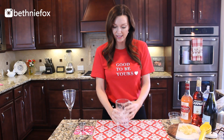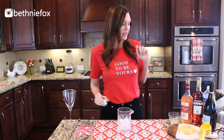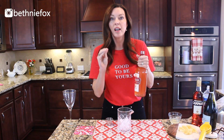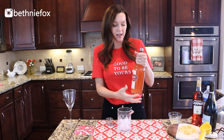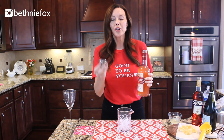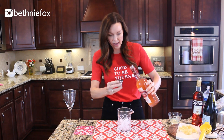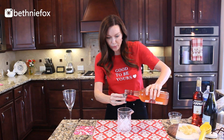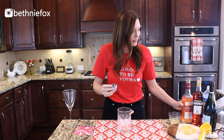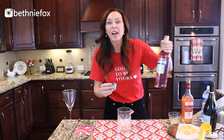First, I have some ice in this mixing glass, just ready and waiting for the good stuff. The first ingredient is ruby red vodka — have you ever had this? Oh my gosh, it tastes amazing. It's sweet, it's like a piece of candy, and I'm thinking this is also something we'd really enjoy in the summertime. This calls for one and a half ounces of ruby red vodka. It smells so good.